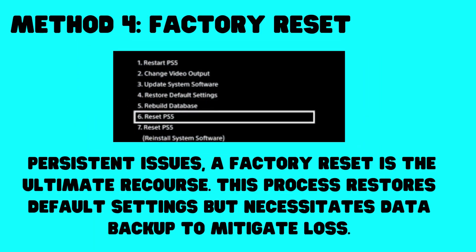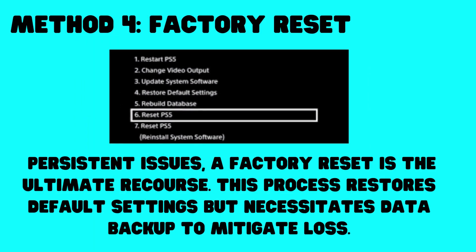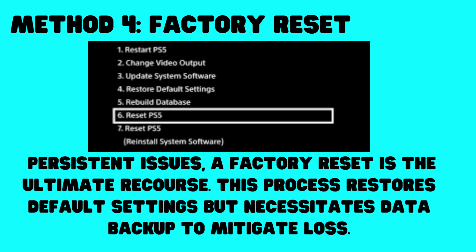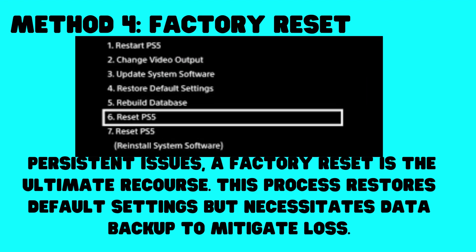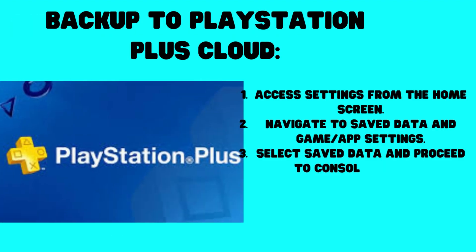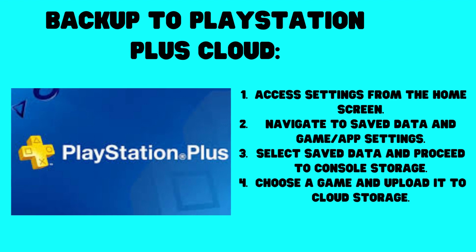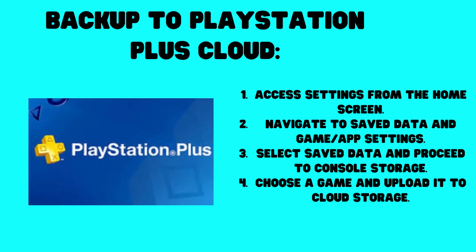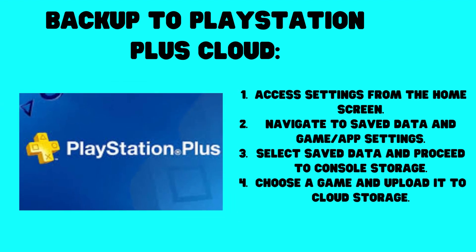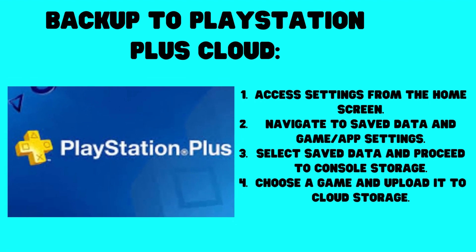Method 4: Factory Reset. For persistent issues, a factory reset is the ultimate recourse. This process restores default settings but necessitates data backup to mitigate loss. To backup to PlayStation Plus Cloud: access Settings from the home screen, navigate to Save Data and Game App Settings, select Save Data and proceed to Console Storage, then choose a game and upload it to Cloud Storage.